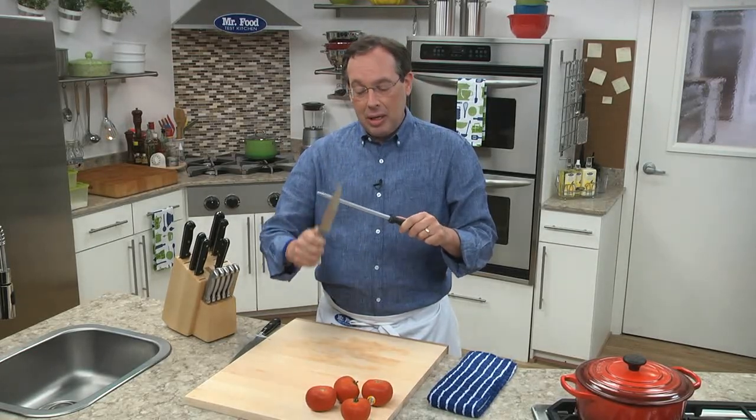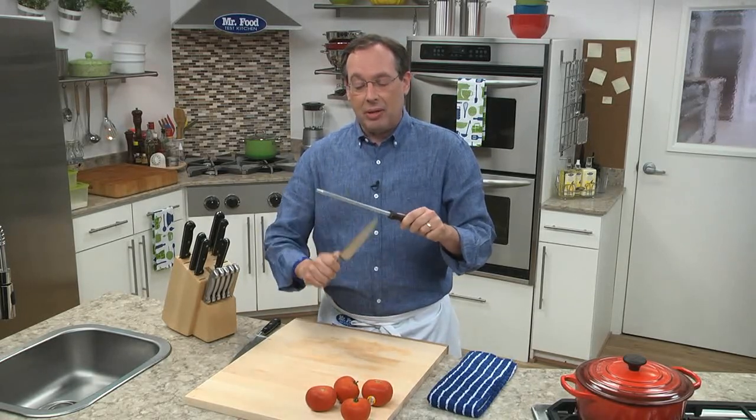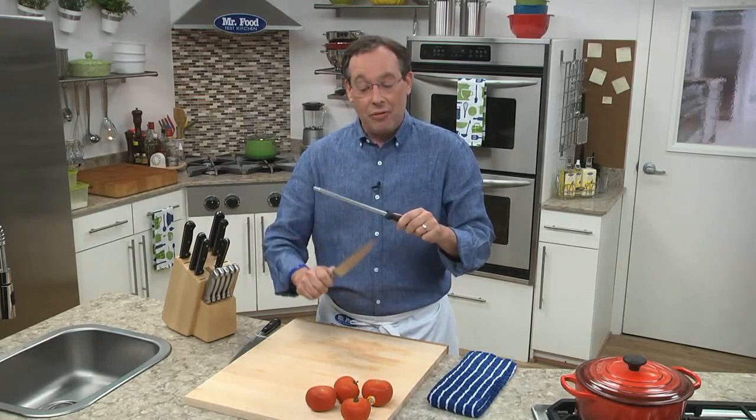The key here is to hold your knife at a 45-degree angle and slowly just bring it down at a 45-degree angle. As you do it, you can feel the little nicks and burrs on your knife are actually disappearing. You don't have to go as fast as I am — I know you've seen the butchers who do it really fast — but start slowly.